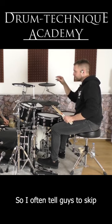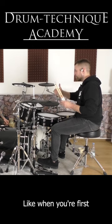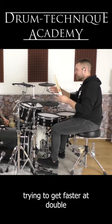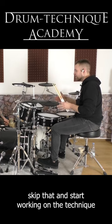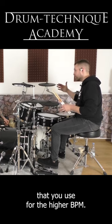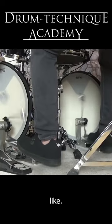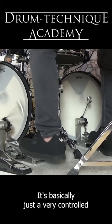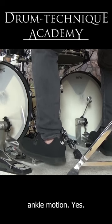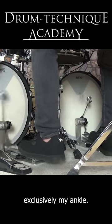I often tell guys to skip that middle tempo for now. When you're first trying to get faster at double bass, you have to skip that and start working on the technique you use for the higher BPM. At least this is what worked for me — it's basically just a very controlled ankle motion. So even though it's slower, I'm still using exclusively my ankle.